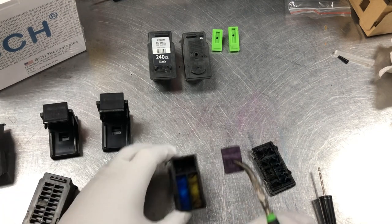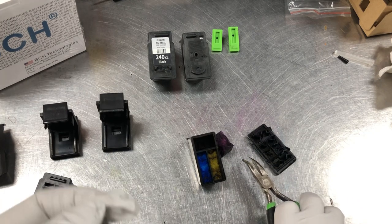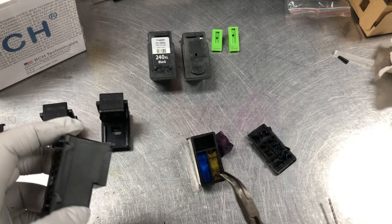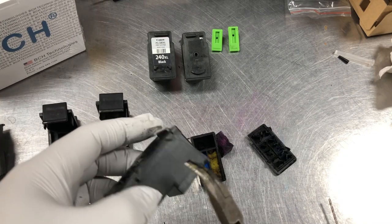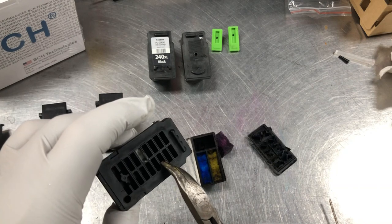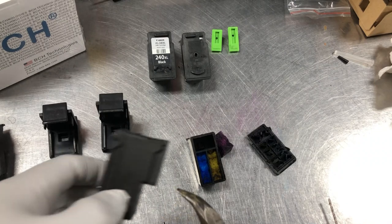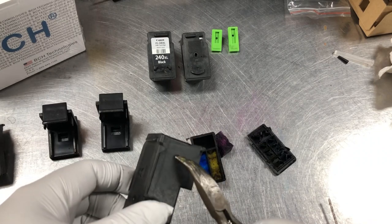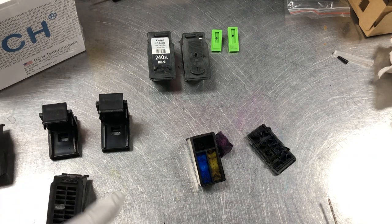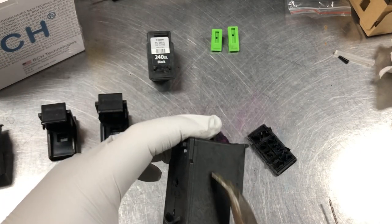The difference between XL and non-XL is that non-XL will have a smaller sponge for the black; for the color, it's the same. For example, this non-XL has a smaller sponge and that's why the cover goes very deep — they press the sponge down. For the XL, the whole part is the sponge. For the 260, the sponge is still small and they just leave the space empty.